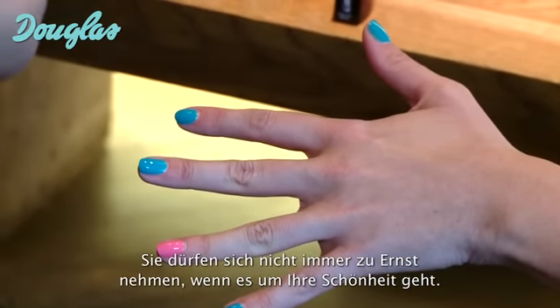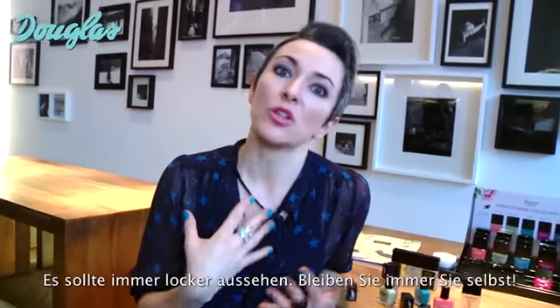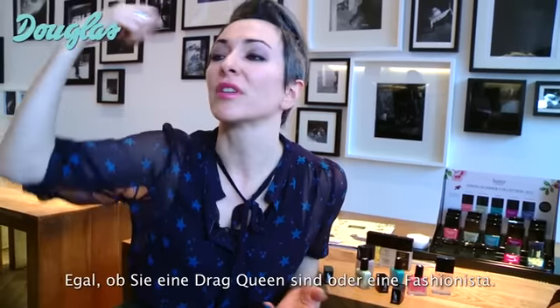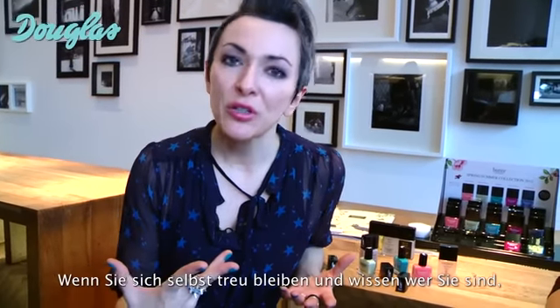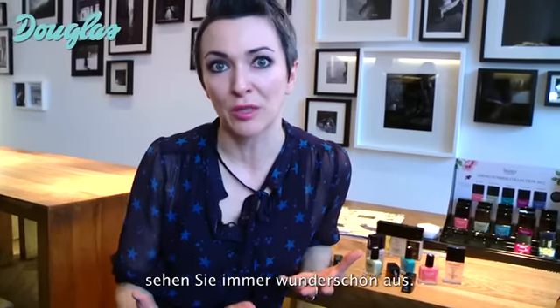You don't take yourself too seriously when it comes to your beauty. If you overdo beauty, everyone can tell. It should look loose. You should always look like yourself, whether you're a drag queen or a fashionista. If you're being true to yourself, know who you are, and then be who you are, and you will always look beautiful.